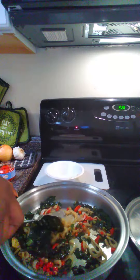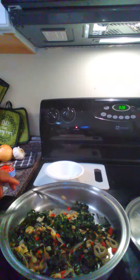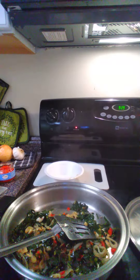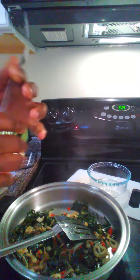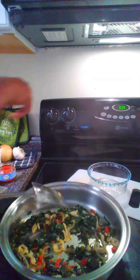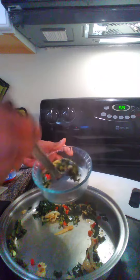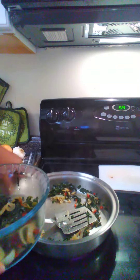Turn it up a little bit. Doesn't that look pretty? I don't have a plate, but I have a lovely bowl. And a little bit of salt. Only thing missing is cornbread. Now my bite.